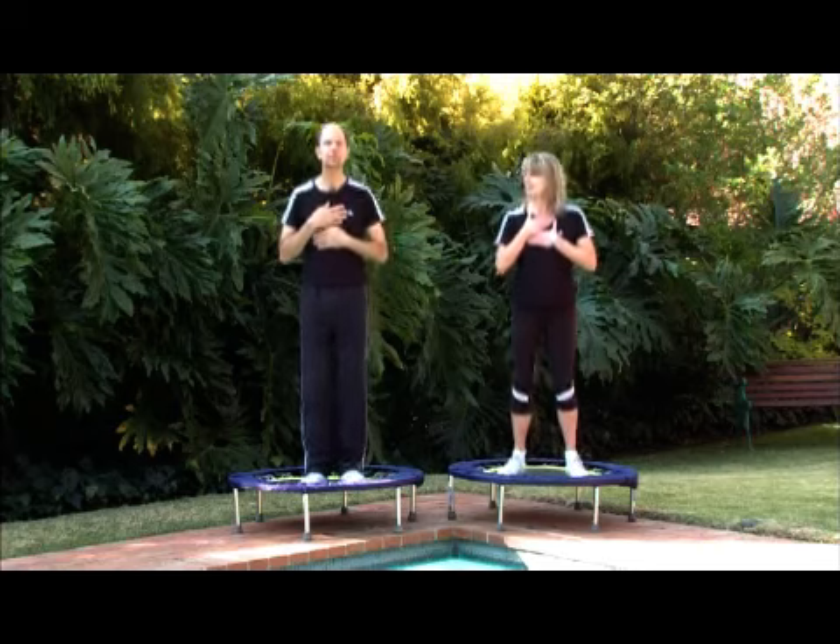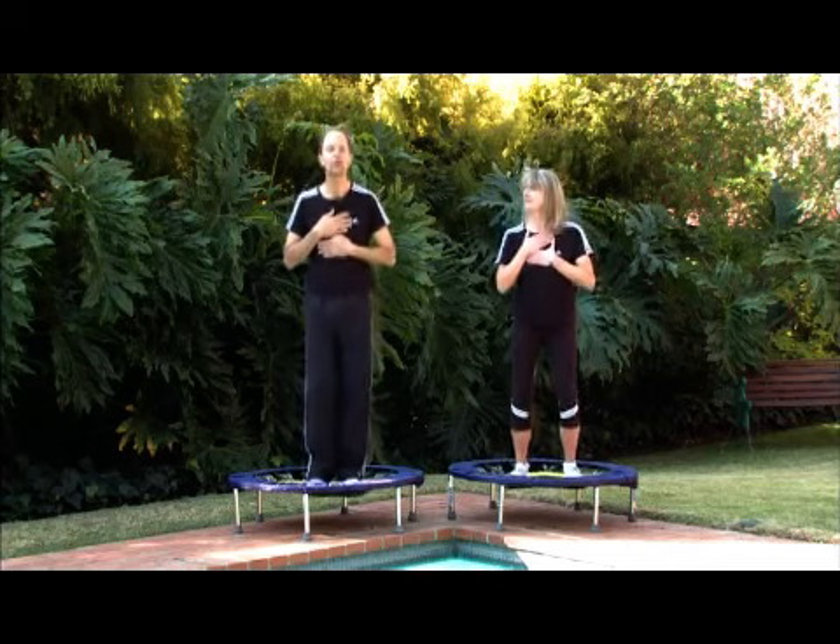That's where the lymph drains out. Now the key to this routine is to relax completely, to gently bounce and to become aware of your hands — and most importantly, don't forget to breathe. You can breathe rhythmically with your bouncing while you're holding your hands. If they get a little warm, great sign — it's a sign of improved circulation.